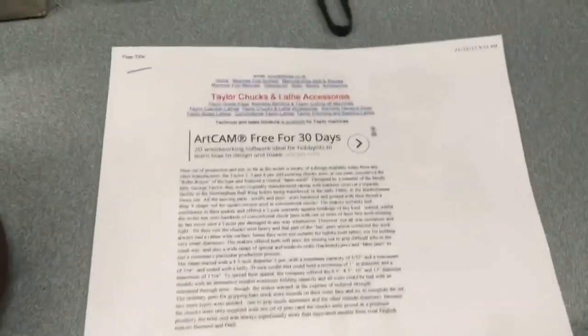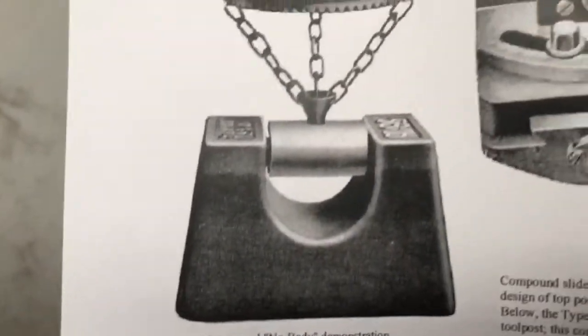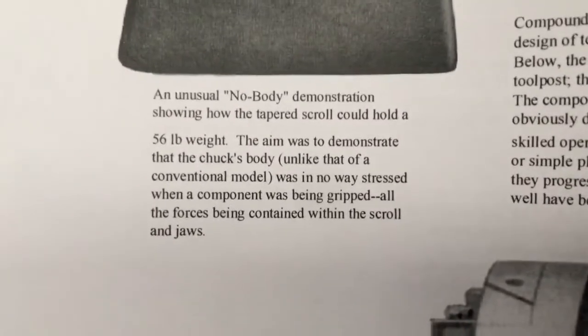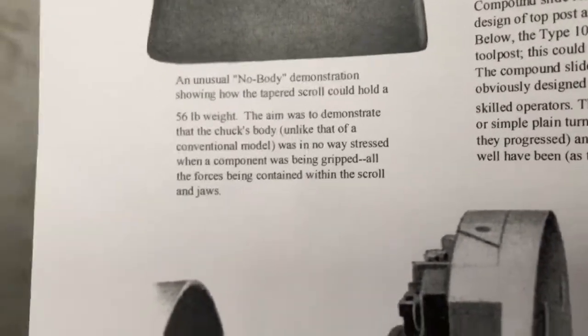This is some information from lays.co.uk, where they show a piece being mounted in the scroll chuck so that the weight is actually totally contained within — 56 pounds. The body is in no way stressed when a component is being gripped; all the forces are contained within the scroll and the jaws.